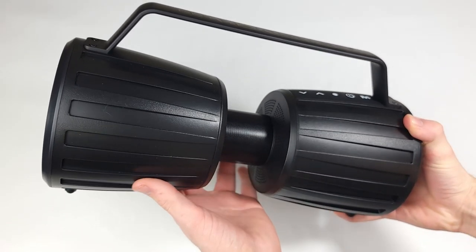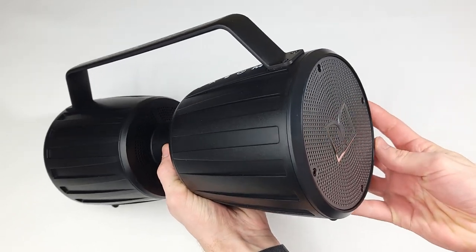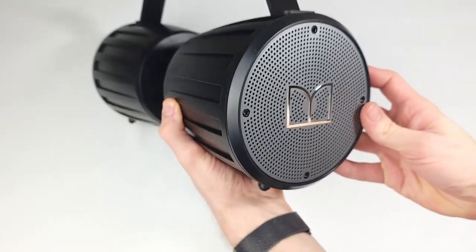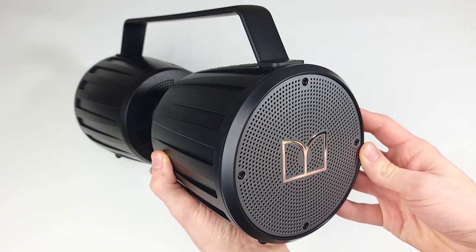It has a 4,000 milliamp-hour battery that can net you 40 hours at 50% volume and can quick charge to full in three hours. With its IPX7 waterproof rating, that means you can submerge it over three feet of water for over half an hour.